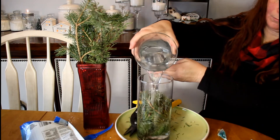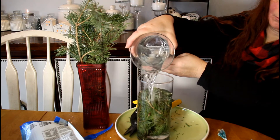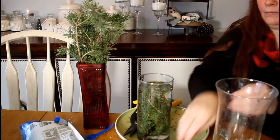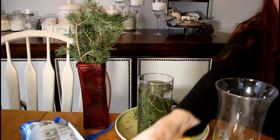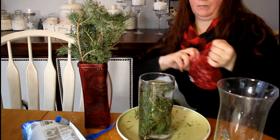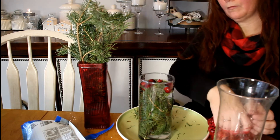Then you just add some water just above the evergreen, and next we'll add some cranberries. So you've got that red and green — it just accents each other so well.